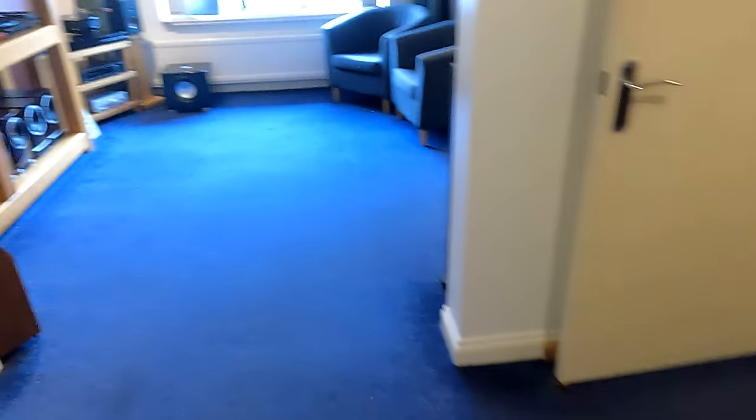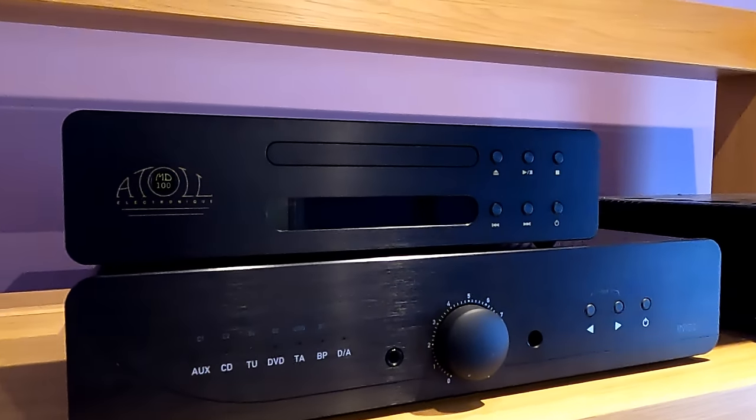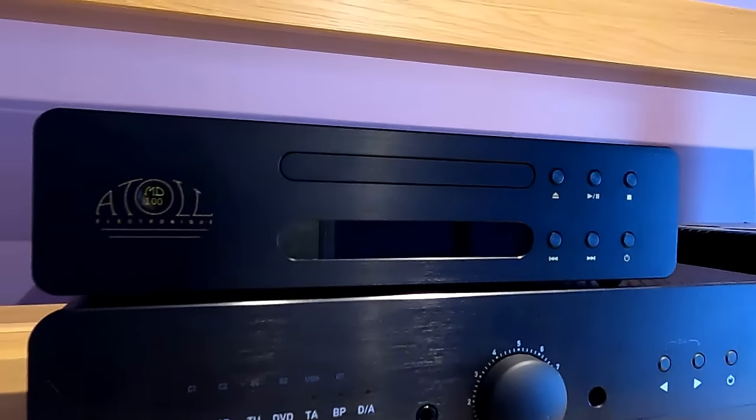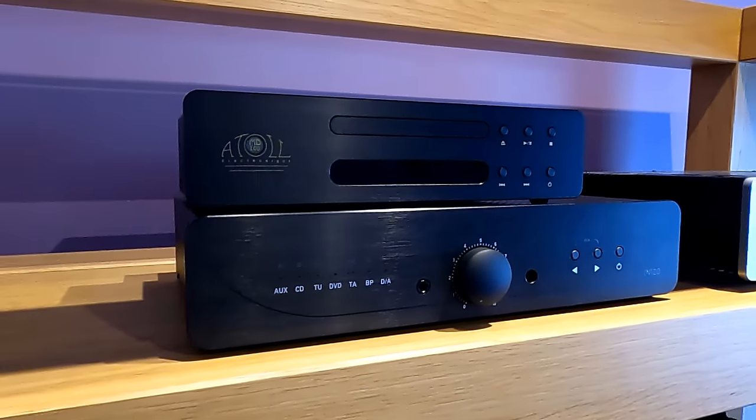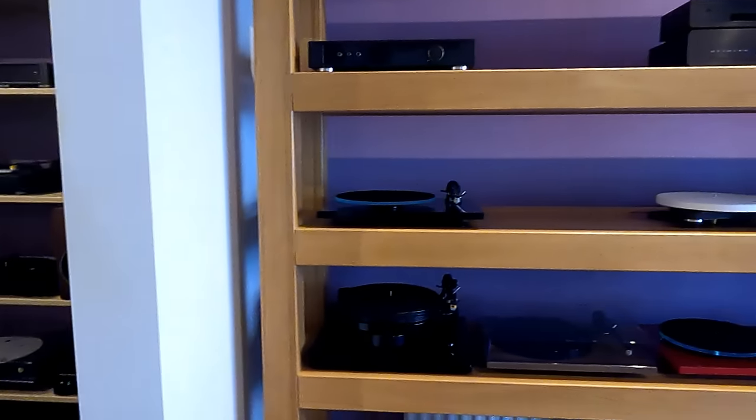I've also replaced my Atoll MD-100 — I've sold so many of those. It's a great little CD player, really well made, and it just doesn't sound digital. None of the Atolls particularly sound digital, really.